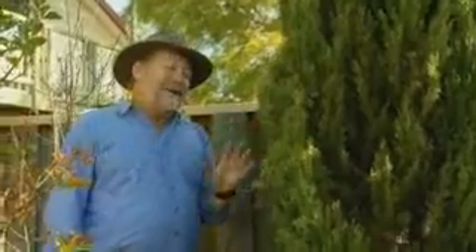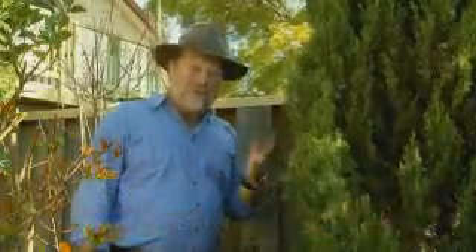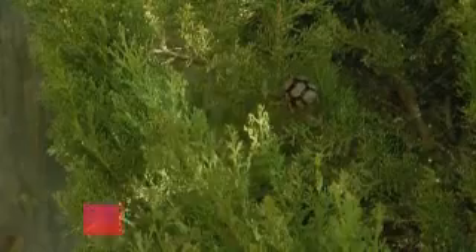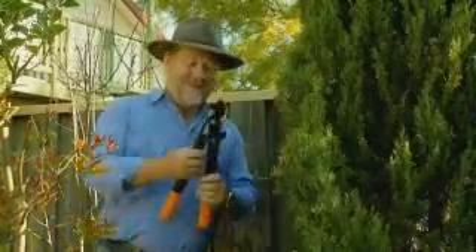The Italian cypress, or pencil pine, is a plant much loved by garden designers because of its beautiful tight column shape. Unfortunately that isn't always the case, and sometimes you get drooping branches or ones that stand out from the main body of the plant. Well, I've got a solution to that problem, and it starts with these.